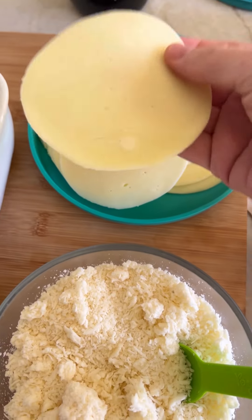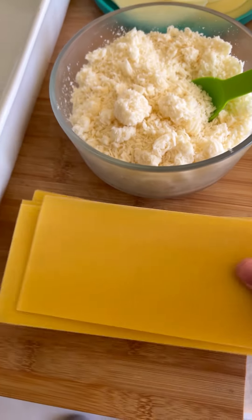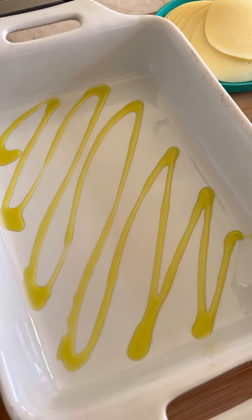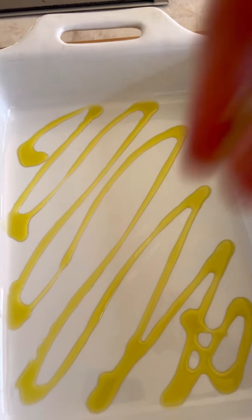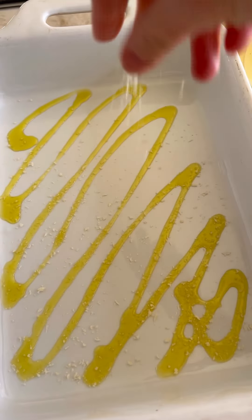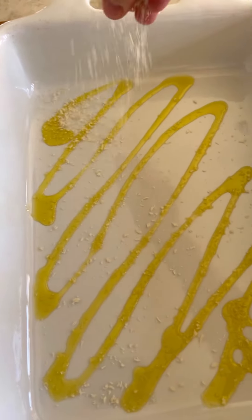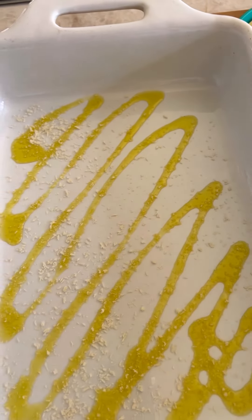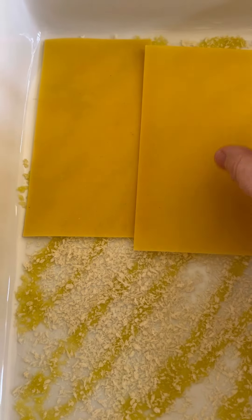This is my baking sheet. I have some provolone cheese, already sliced, grated parmesan cheese, and my pasta — uncooked. I'm going to drizzle some extra virgin olive oil and add some breadcrumbs, so the pasta won't stick, and I also like that texture of breadcrumbs at the base.